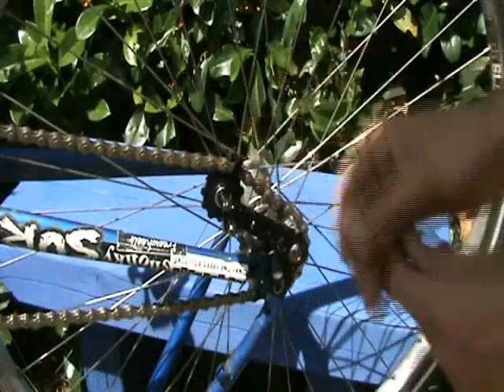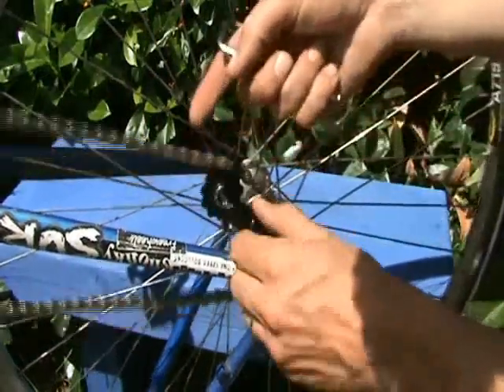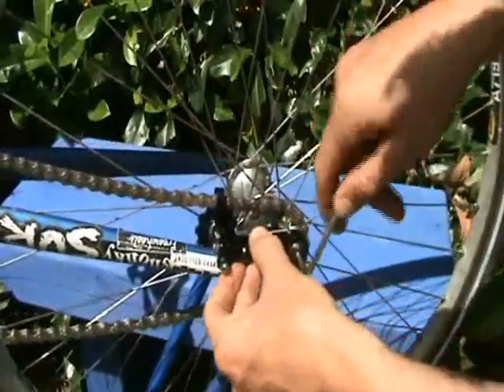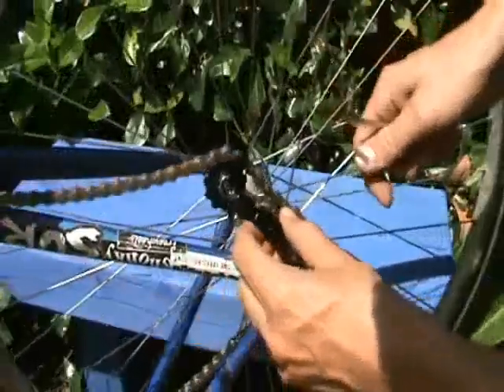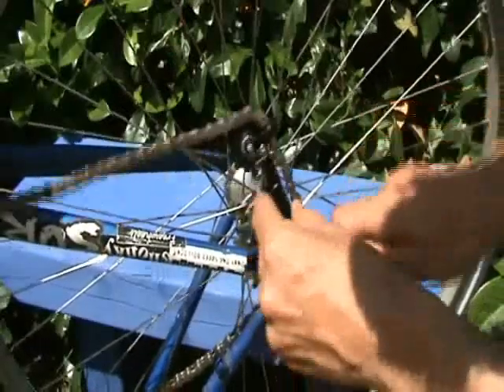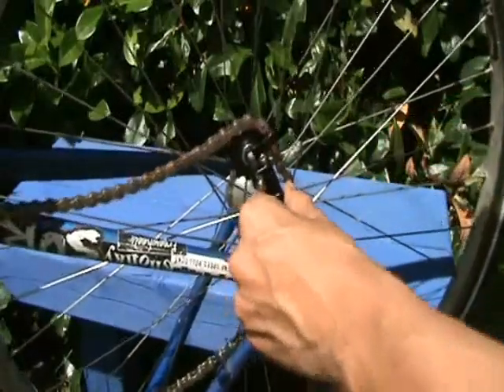Chain tension — that's a big deal. We've got to get the chain tension right; it's probably the most important thing when you're setting up a single speed. Maybe your chain's skipping off when you go over rocks — perhaps you don't have enough chain tension. So what we're going to do is beef this up. We simply stick an allen key in here, unwind it, take the chain off at the front, and move this to a position a little bit further back than where it was before and lock it down. Then we just put the chain back on. That has a lot more tension going on.